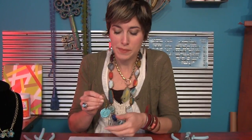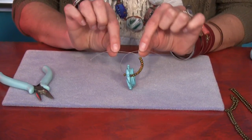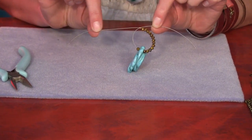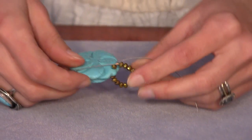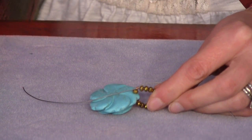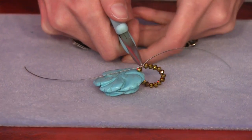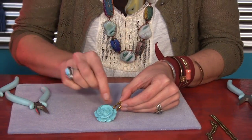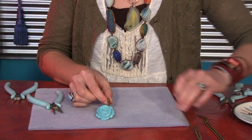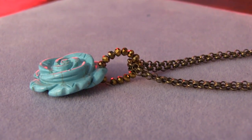The last thing I'm going to show you is how to make a beaded bail and how to flat crimp. I just strung the beads on the beading wire along with the pendant, then grabbed a crimp bead and passed the wires through. When you pull out the slack, it creates a loop. To secure the crimp bead, you can crimp it traditionally like I just showed you, or you can go in with your chain nose pliers and just smush it down — that gives you a nice flat connection. Now I've got a cute little pendant, and it's a fun, easy gift you can make.